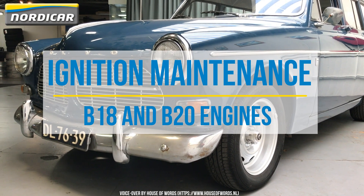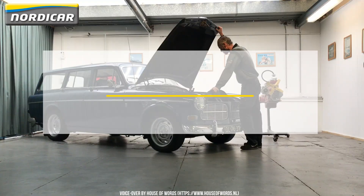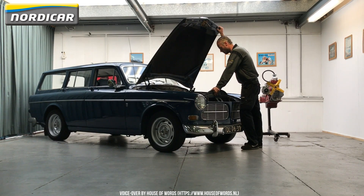Hello Volvo enthusiasts, welcome to a new how-to video from Nordicar. In this video, we'll show you how to replace and adjust the breaker points and the capacitor of your B18 or B20 engine.